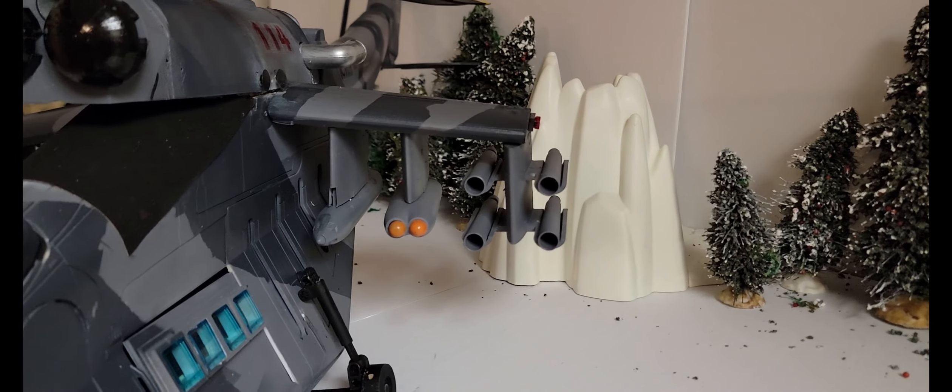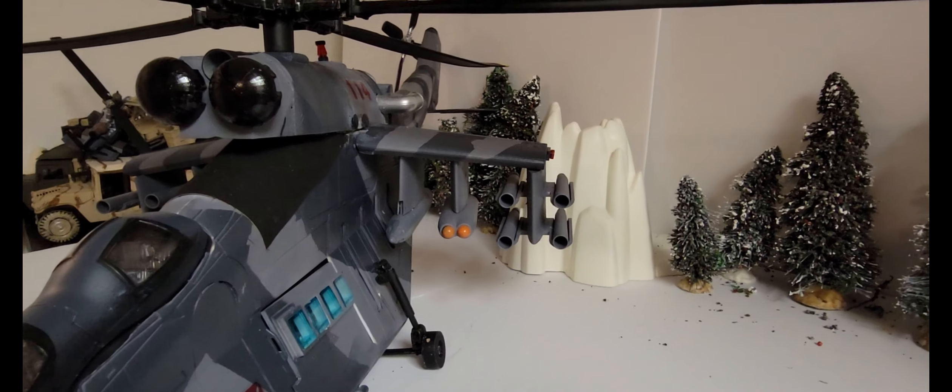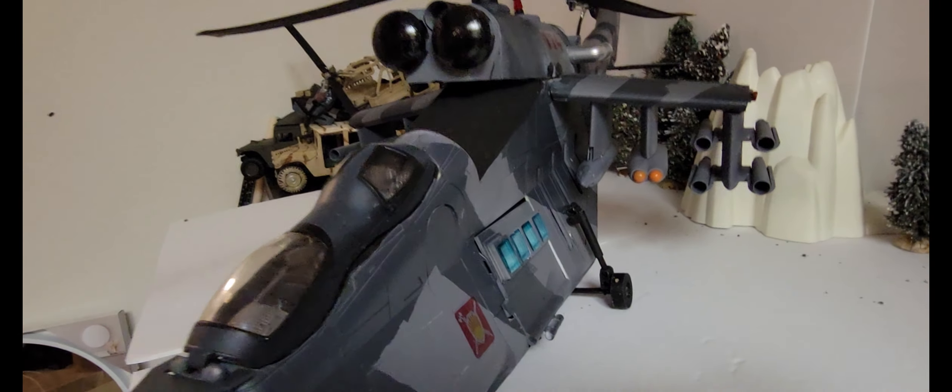There are more missiles — you might recognize the one in the middle as coming from a BBI Little Bird. The landing gear detaches.